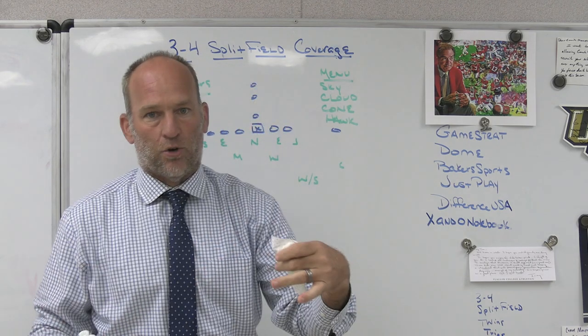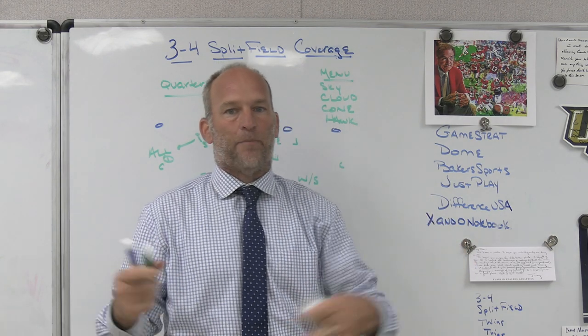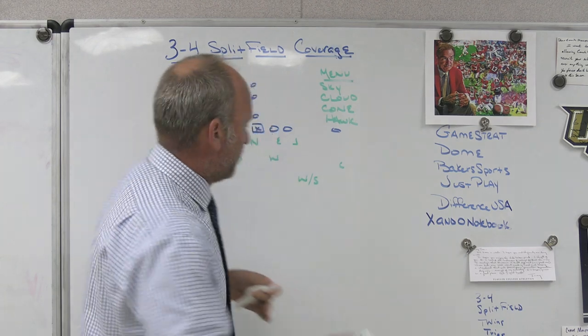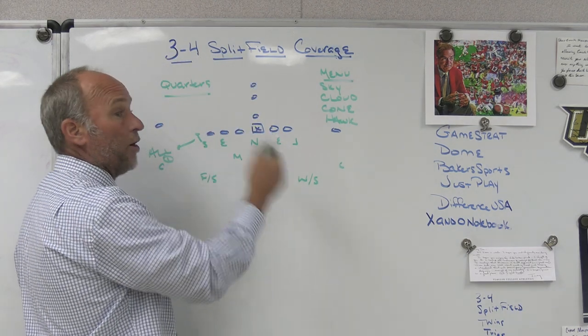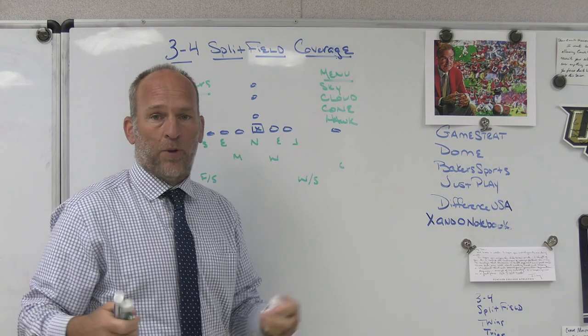We play what I think are traditional quarters rules — it's a pattern-matching deal. Sam's got the first out to the flat; Mike is the hook-curl player, vertical of 3; safety has vertical of 2, or if 1 or 2 goes under he doubles 1; corner has all of 1 and we play them with Meg rules.